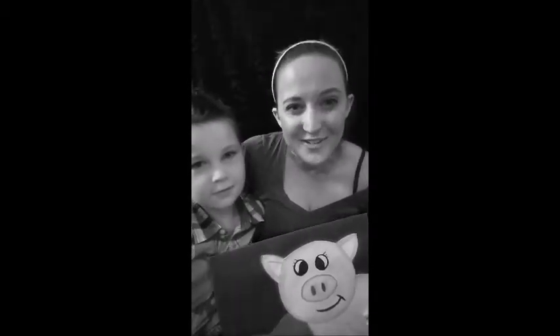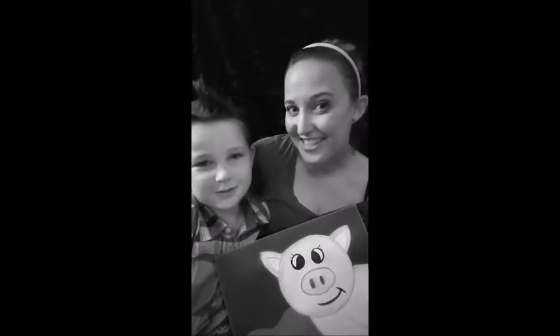Hey guys, welcome to Artsy Studio. I'm Kara and I'm Kaysen. What are we gonna paint today, Kaysen? A pig. And what are we gonna use? Watercolor. Today we're gonna show you how to paint a pig using watercolors. So are you guys ready to get artsy?